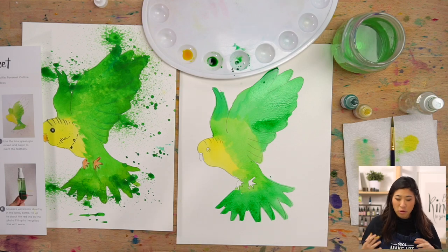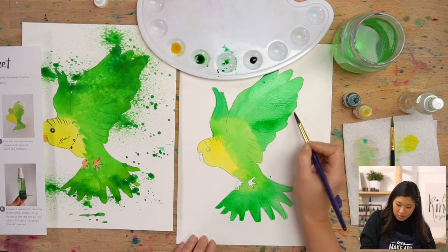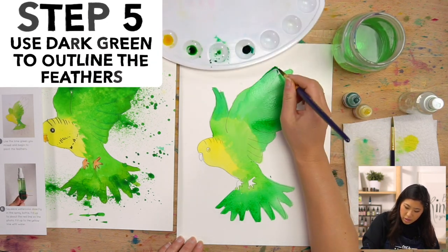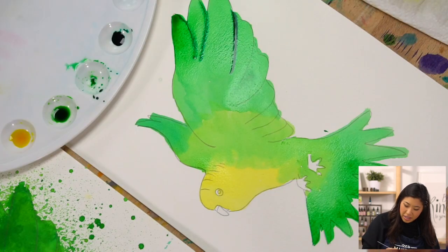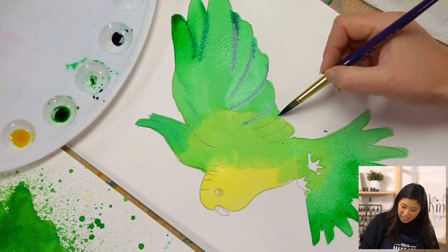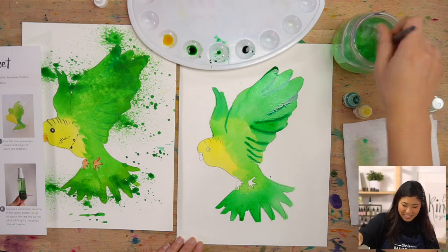Now we're going to make it look even more 3D. Grab your darker green — I have my pine green. Do you see these lines on the outline? Dip your brush in the darker color and we're going to draw on top of those lines. While the paint is still wet, it'll blend in. See how it's blending? That's cool — look at how beautiful that is!